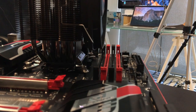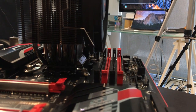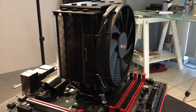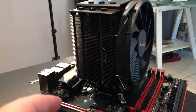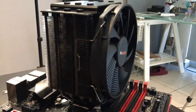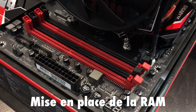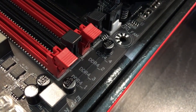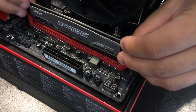Petit détail important : sur ce modèle de ventirad, le ventilateur déborde sur le logement de la mémoire vive. Heureusement il y a une solution : Be Quiet a pensé à ce cas de figure, et donc vous pouvez monter le ventilateur en enlevant ces petites parties métalliques et en les agrippant un peu plus haut sur le ventilateur. Nous allons installer la mémoire vive. Il y a quatre emplacements sur cette carte mère, nous allons en utiliser deux. Il y a des codes couleurs : elles fonctionnent par paire et il faut installer la paire dans le bon code couleur, en commençant toujours par l'extérieur.